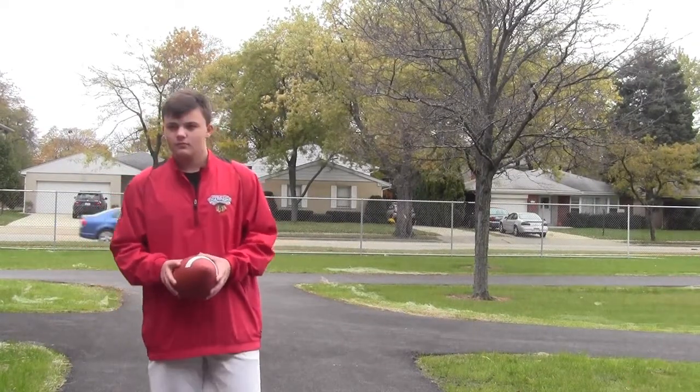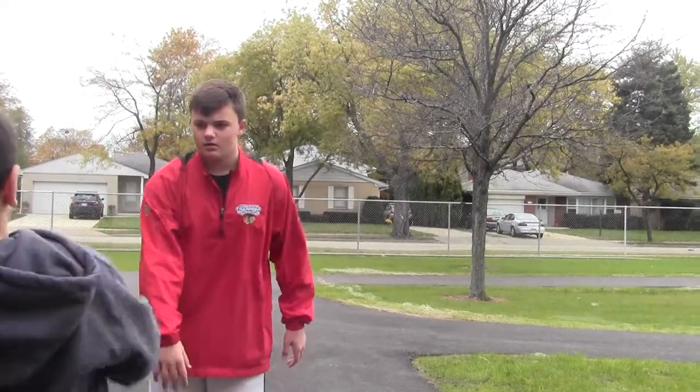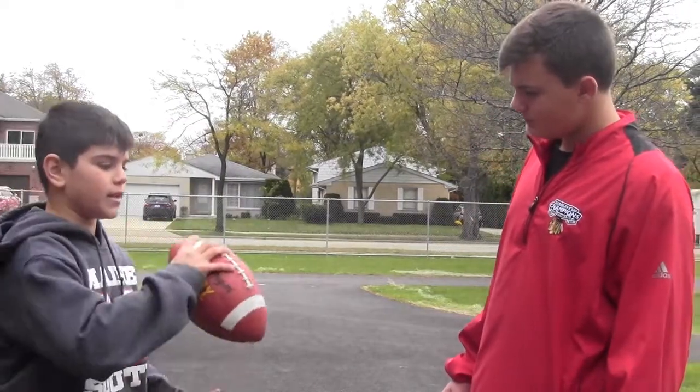Hey guys, you're not throwing the ball the right way. You're probably supposed to be throwing the right way — I'll teach you. But first, you guys have to get your grip, like this.